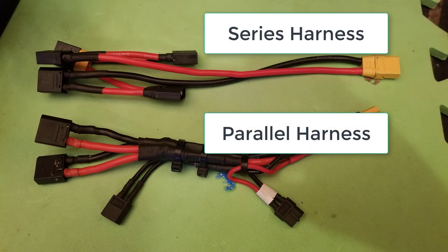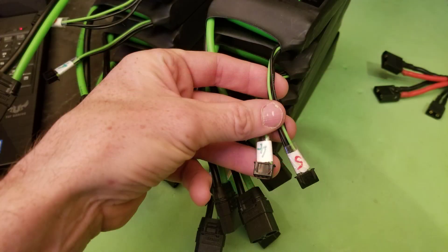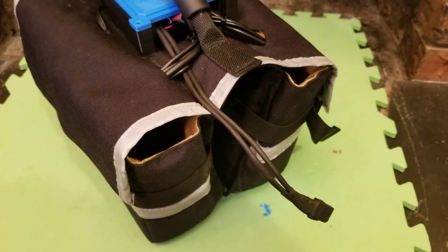They are connected to a parallel harness which takes the battery power to your motor control unit. The balance plugs connect up to the balance leads on each battery pack. I'm not going to show me doing this as it's pretty cramped and I'm not sure it's actually going to be helpful to people, so instead I've created some wiring diagrams in Photoshop to illustrate the process.